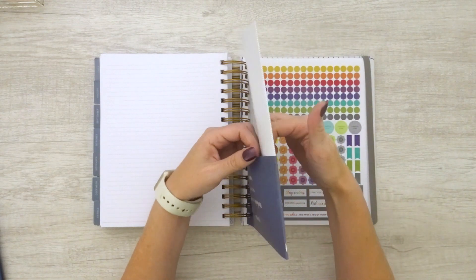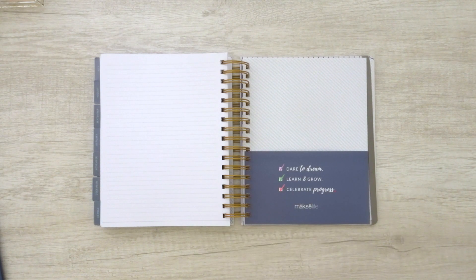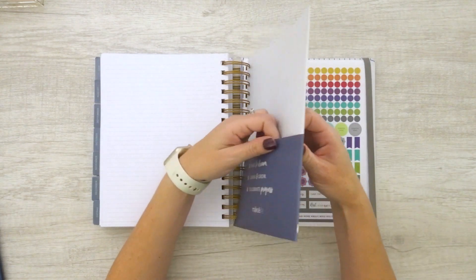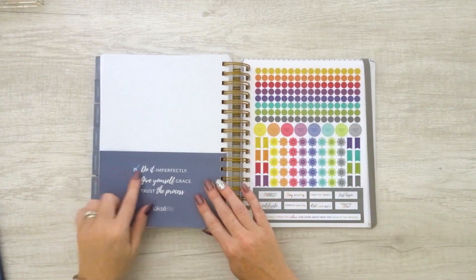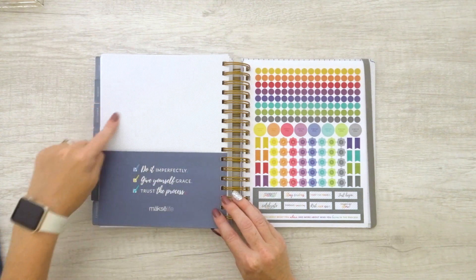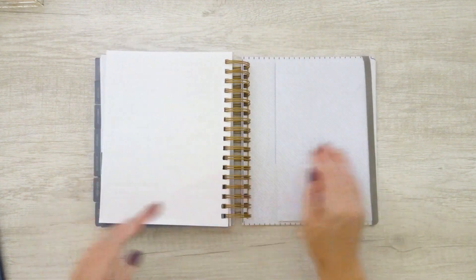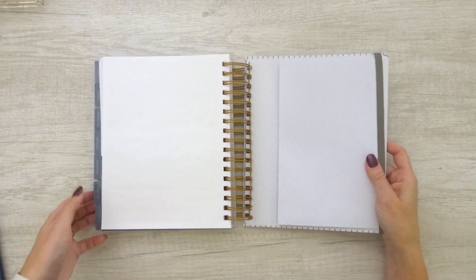This year we have a pocket in the back. Last year had a pocket too, but it was just a plain gray paper pocket — nothing fancy, but it worked. This year's pocket feels a little more durable, with a nice design that says 'dare to dream, learn to grow, celebrate progress,' and 'do it imperfectly, give yourself grace and trust the process.' That diagonal pinstripe is on the back as well. There's also a sticker sheet in the back of the book this year, which I was really excited about, and an additional small pocket with that beautiful pinstripe pattern.